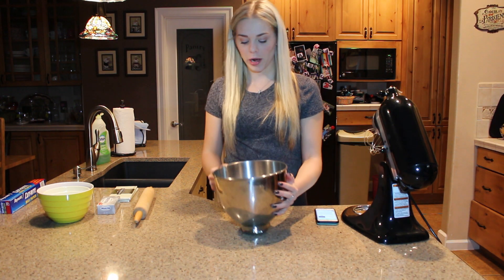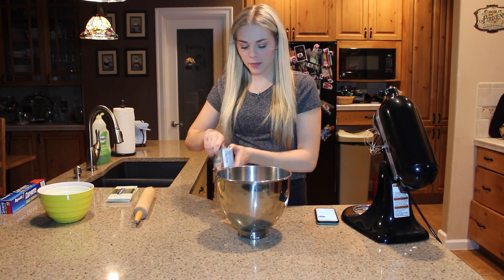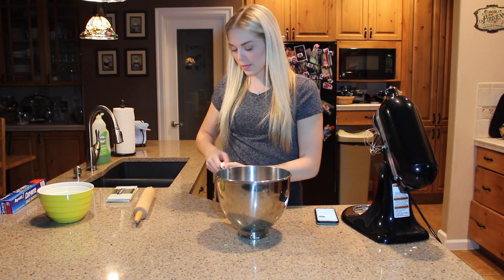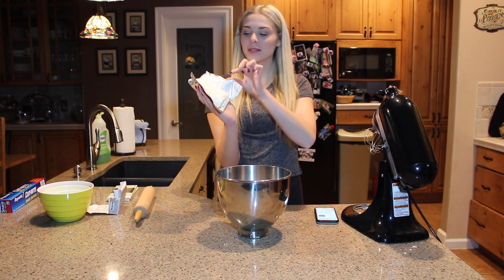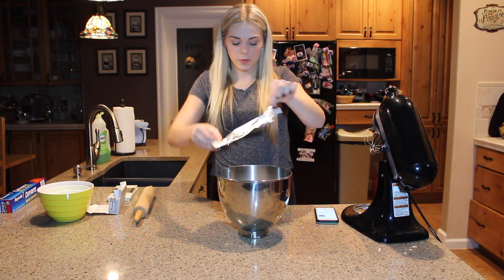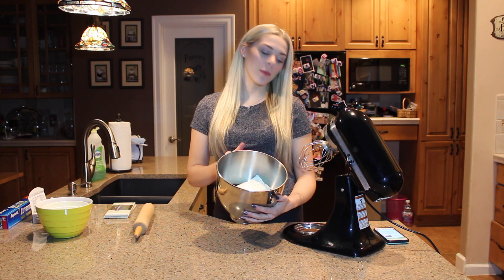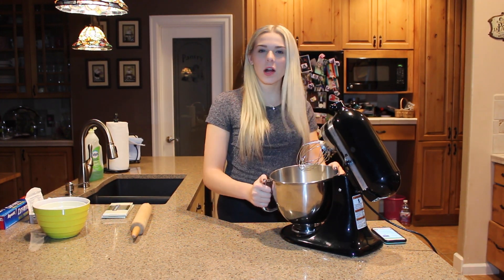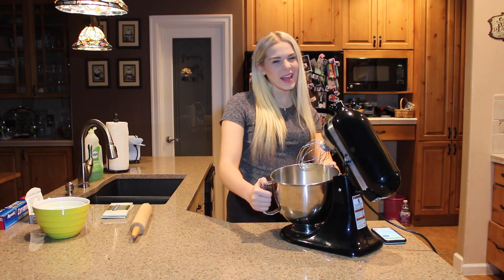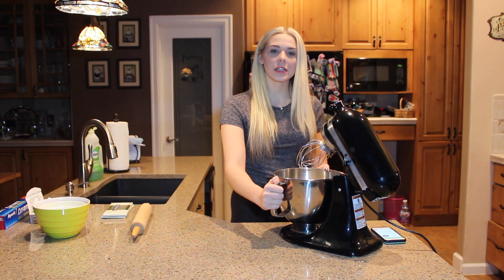Now that we have our Oreo crumbs, we're going to take some softened cream cheese. The recipe calls for eight ounces, which is about one block. Here's my gross-looking cream cheese — I'm just going to put it in the bowl. After the cream cheese has been added to the Oreo crumbles, I'm going to put them in a little mixer and simply mix it all up until it's like a paste almost — not that thin, just until it's really mixed.